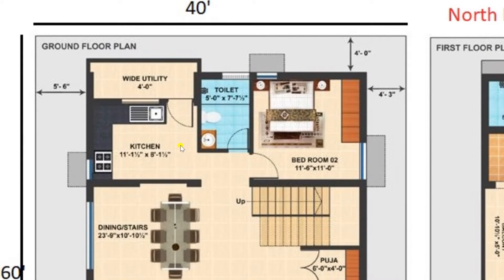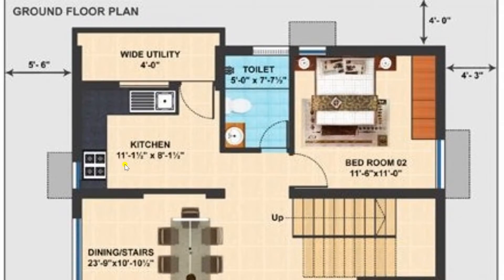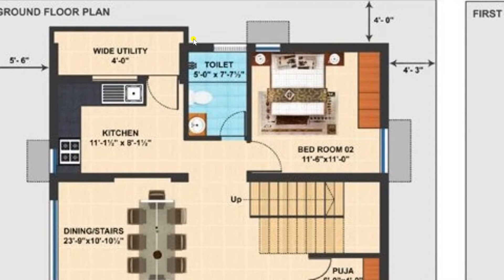From the dining room I am now moving towards the kitchen. The kitchen room has a size of 11 feet 1 and a half inches by 8 feet 1 and a half inches. Here you can view we have a door provided for utility purposes like domestic washing etc. This is a very comfortable area, and here one more toilet is provided of size 5 feet by 7 feet 7 and a half inches.